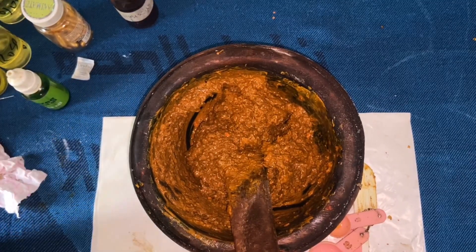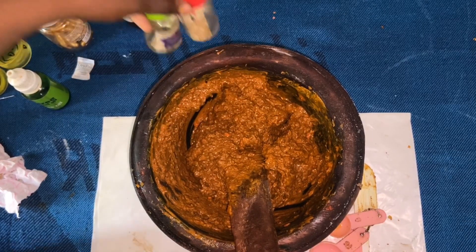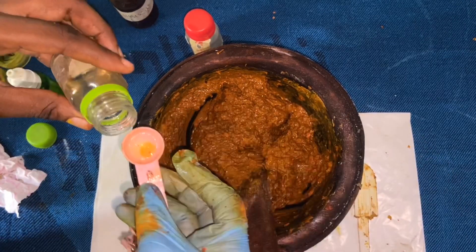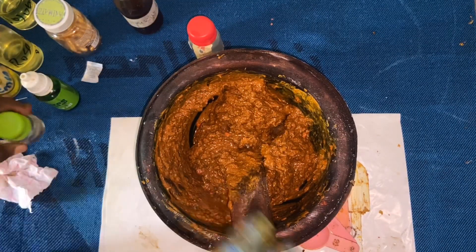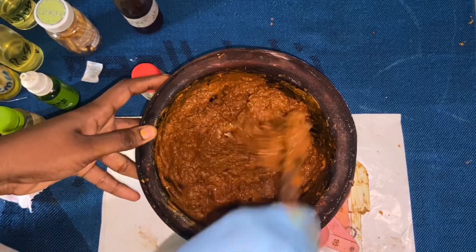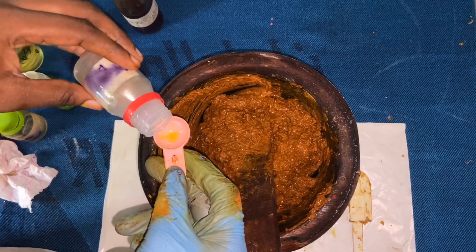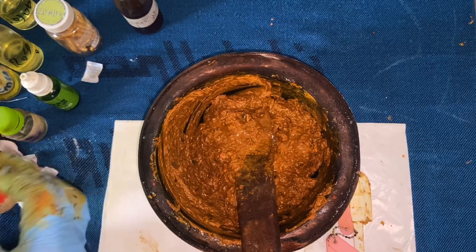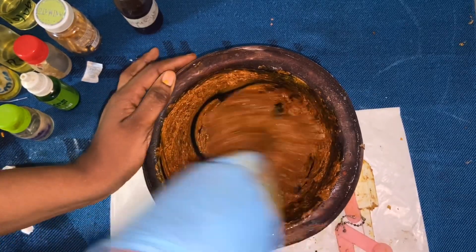It is well combined now. Don't forget we haven't added our fragrance and preservative yet, so I'm going to add the fragrance first — just a little bit, I don't want it to be too much. This is vanilla by the way, it smells amazing. After mixing the fragrance in, I'm going to add the preservative, which is also just a small amount — in it goes. Then I'm going to mix it thoroughly to combine everything.